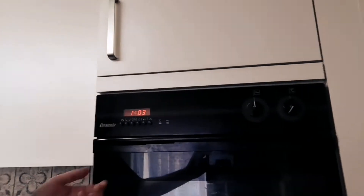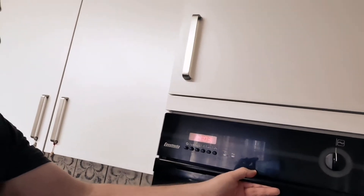Hi everybody. In these times of confinement, I want to help you guys — probably some of you have something broken in the house but nobody's gonna come and fix it. For example, my oven is broken and doesn't seem to work anymore.